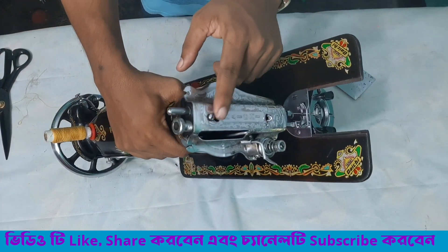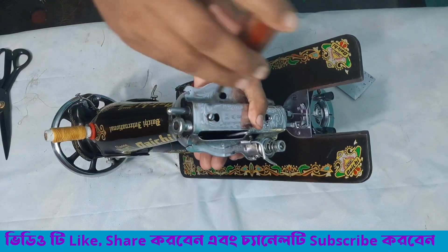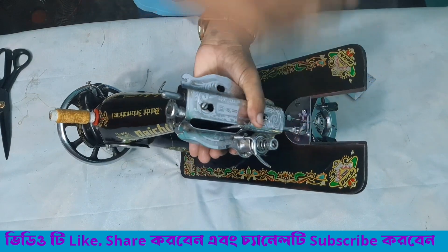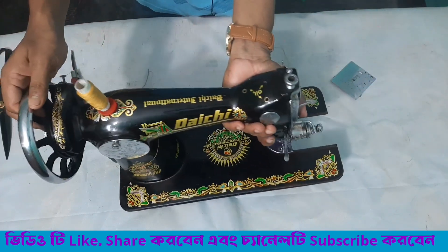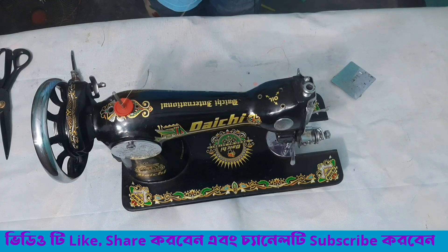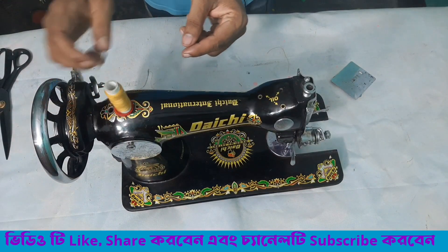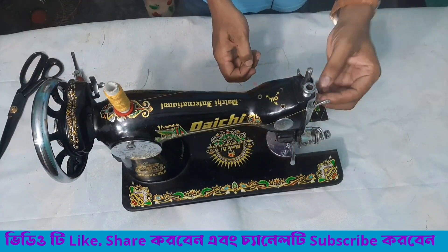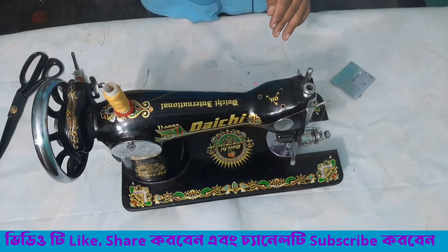It goes back to the pan and is ready. I'm cooking with a perfect paint. My rag is cooking. I am ready to see the pan.